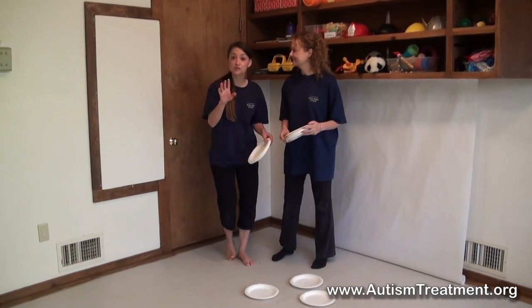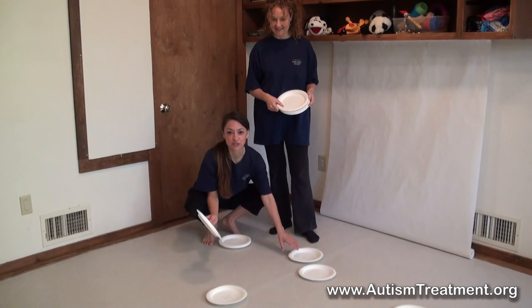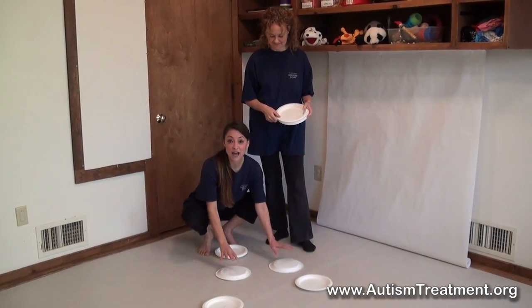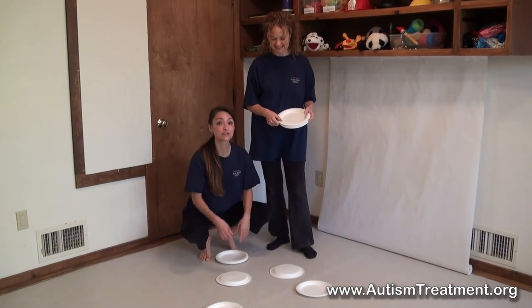Another idea is you can use those same plates on the floor and flip them over like a memory game. You can have different items hidden under each one and each item has a pair, and you play memory with your child.